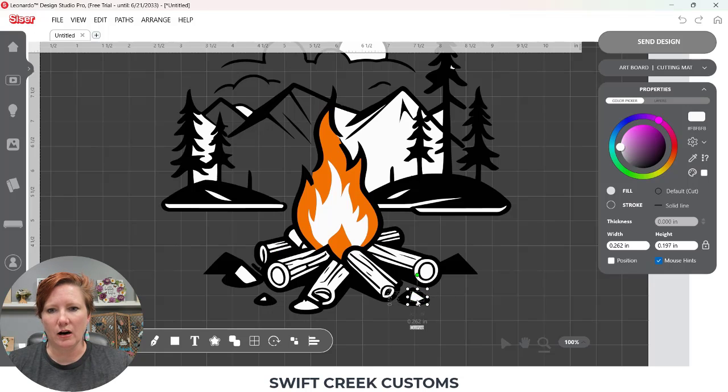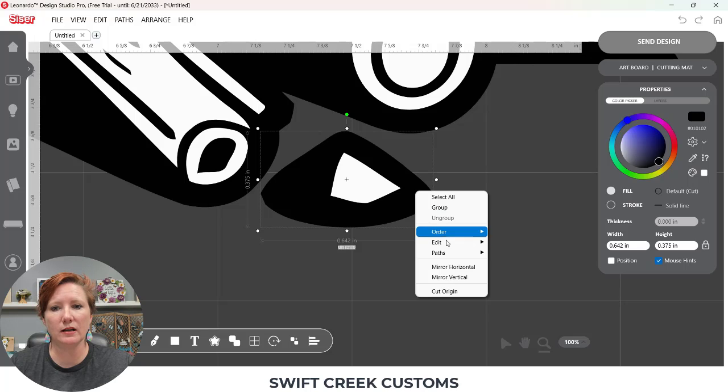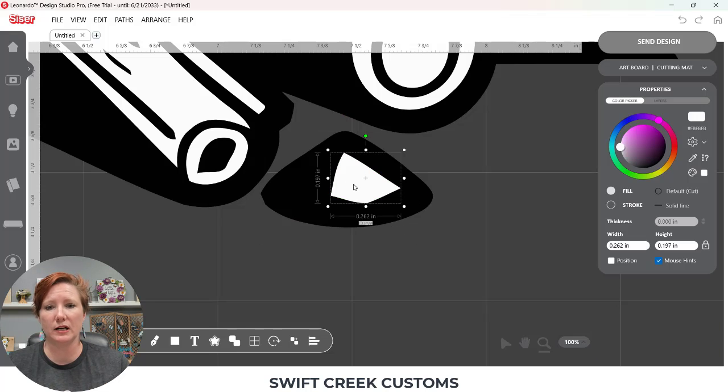Now I have a white piece on top of a black rock. You could layer that white vinyl on top of a black rock to get that look. Or if you wanted the shirt color to show through, you would select your white piece, hold your shift key down, select your black piece, then right click and choose Paths and Combine Paths — that's going to break that out. I'm going to undo that since it's still separated and I can come back to decide in a little bit.